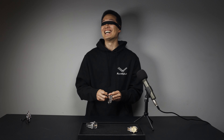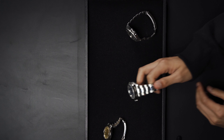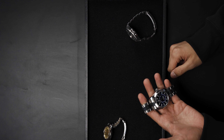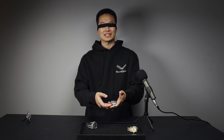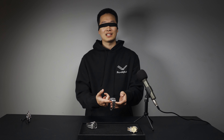Oh my gosh, this is so hard. I have no clue what it's going to be. If I had to guess, I'm going to say this watch is an Omega Seamaster of sorts. The actual reference number I wouldn't be able to guess, but I'm guessing Seamaster because it is a little bit chunkier. I did feel the case back — it's not metal. I think it is a crystal case back. So I'm guessing this is an Omega Seamaster of sorts.